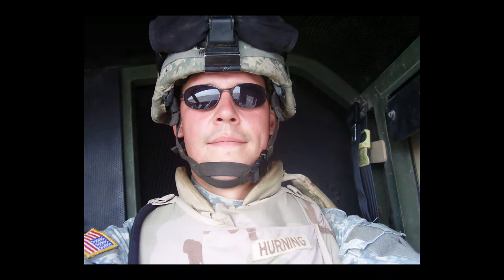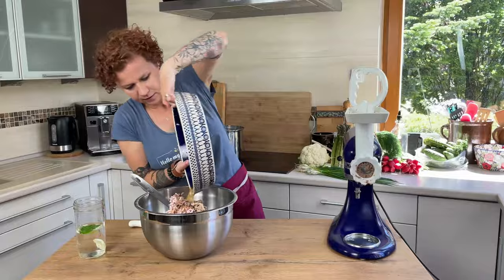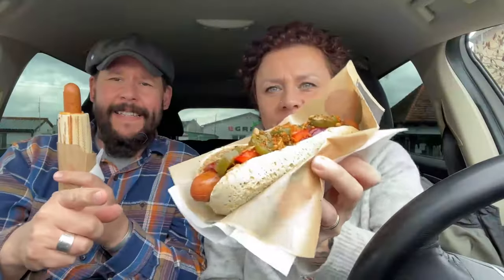After my husband retired from the army we decided to start a new adventure in my native home. We spend our time showing the world the wonders of Polish cooking in our kitchen, and sometimes we shut down our kitchen and explore Poland together to find as much good food as we can. Welcome to Polish Your Kitchen!